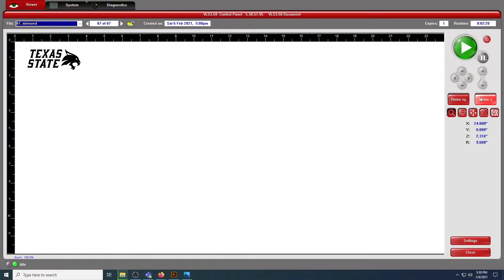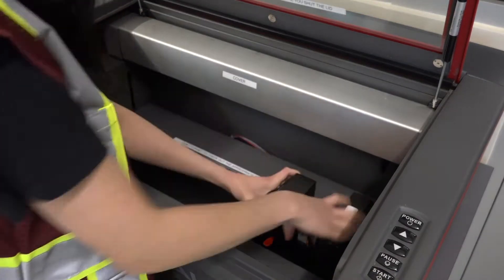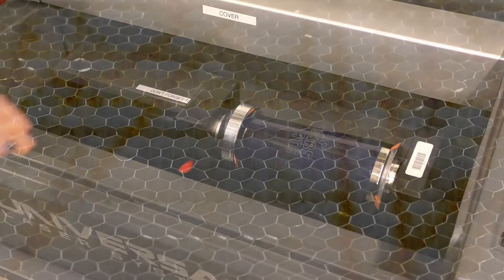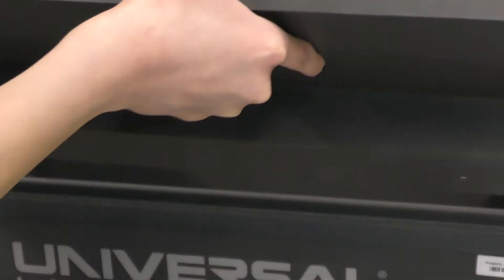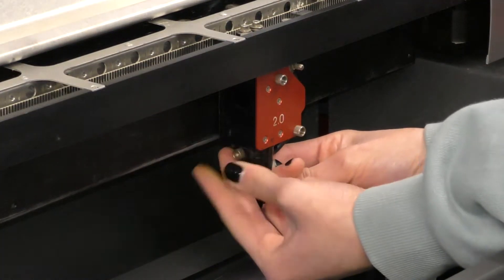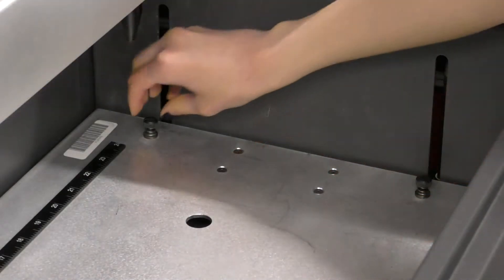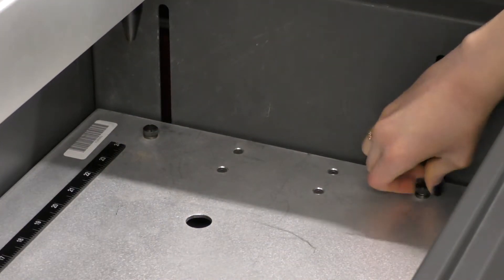Installing the beds are all very similar — they simply need the machine homed before insertion and dropped in gently and firmly. The rotary bed requires an extra step of the tailstock to be adjusted depending on your material. The cutting bed needs to be treated carefully since the sharp stainless steel grid can cut you or be easily bent. When dropping the beds in, be sure not to hit the black nozzle as you can break the head of the laser this way. If you're having clearance issues, you can temporarily move the nozzle out of the way by backing out the screw and lightly pulling the nozzle downwards. After inserting the etching bed, you should tighten the two screws to ensure a flat and even surface to engrave on.